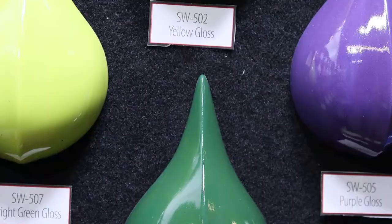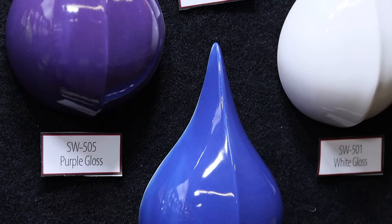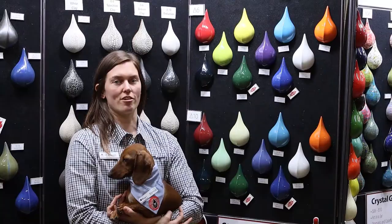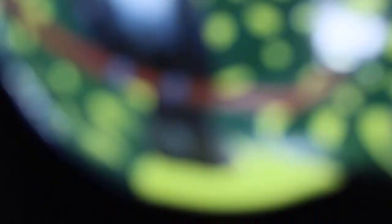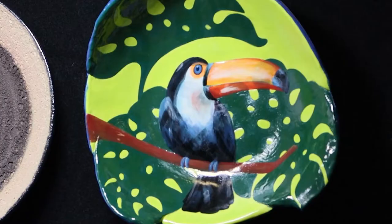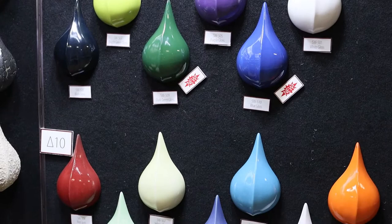Our two newest glazes in our gloss glaze line are our dark green gloss and blue gloss glazes, which complete our 10 color palette of stoneware gloss glazes that can be used individually or intermixably to create your own custom color palette. Here we have a sample showcasing our gloss glazes with full coverage, blending, and intermixability. The glazes work great at both cone 6 and cone 10, but some of the colors will be affected by the higher temperatures. Be sure to check your label for cone 10 results.